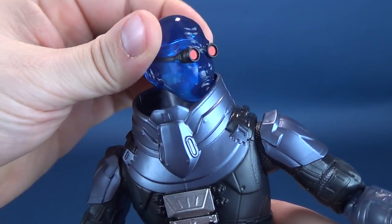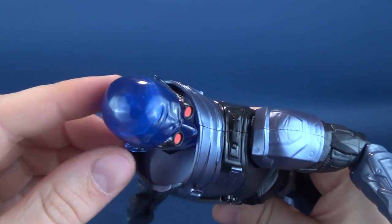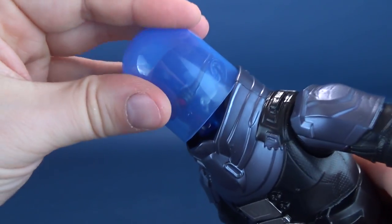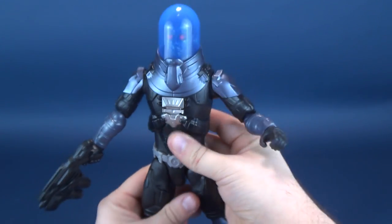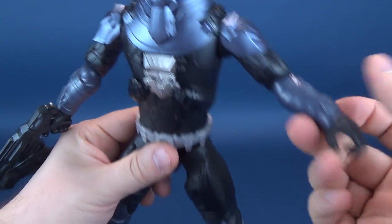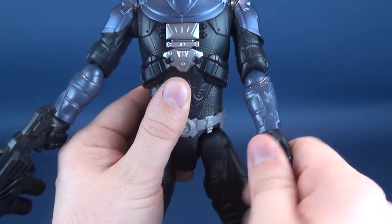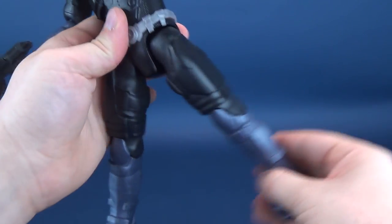Let's talk about his posability — we'll have to take the helmet off. His head rotates left and right but stops partway, and it hinges, though not much. His arms hinge out to only about there, largely limited by the shoulder pad. The arms rotate all the way around; there's an elbow hinge which also allows the forearm to rotate, and you can rotate the hand. Unfortunately nothing in the torso. The legs split out generously and bend at the knee, but nothing in the feet.